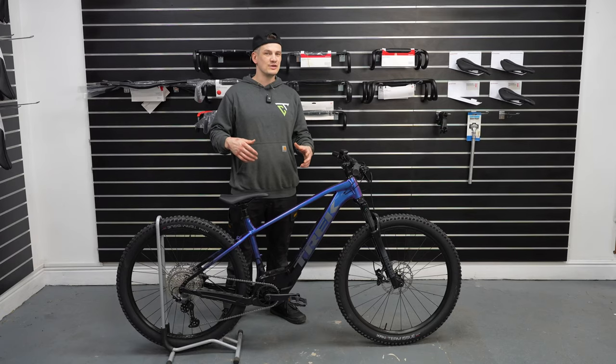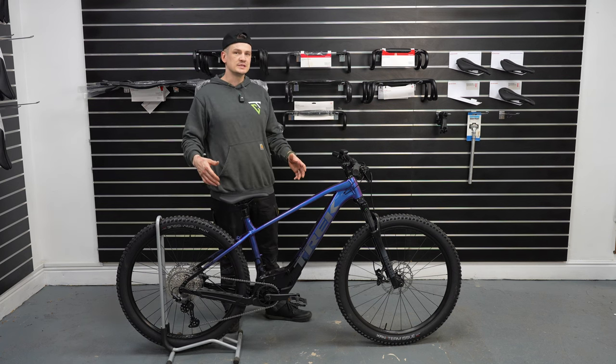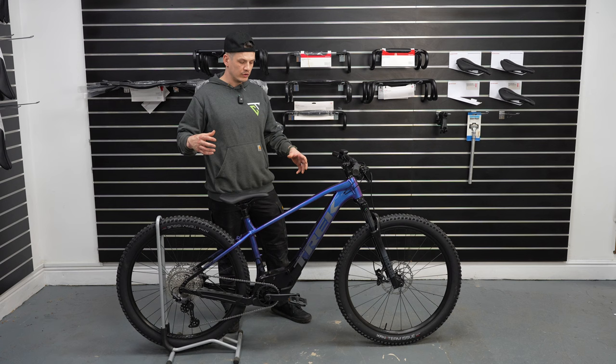It's to get you in there, get you using e-bikes before you move on to the hard stuff — you know, the Rails and the Fuel EXes. I was happy to see this bike come out from Trek.